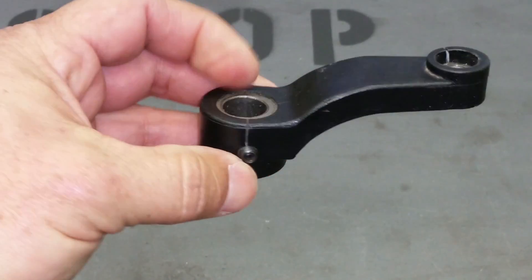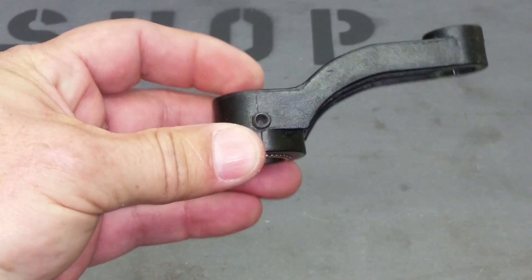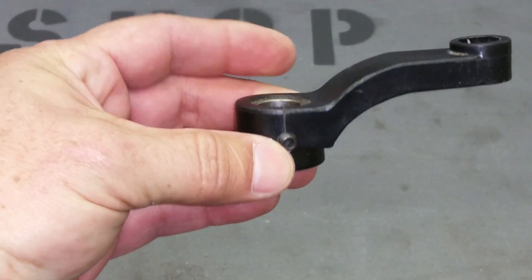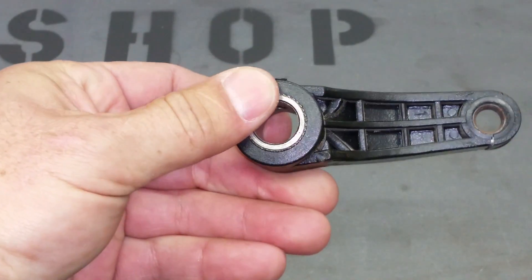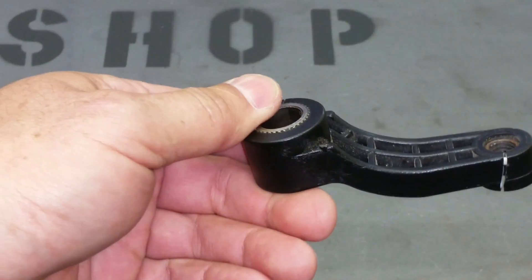So I want to go ahead and make a part out of steel that's similar to this, that will serve the same function. I'm going to take you through that and show you how I did it.